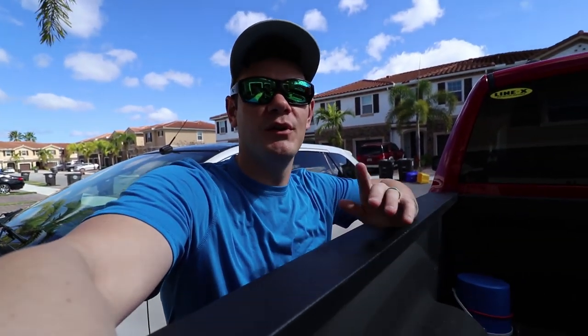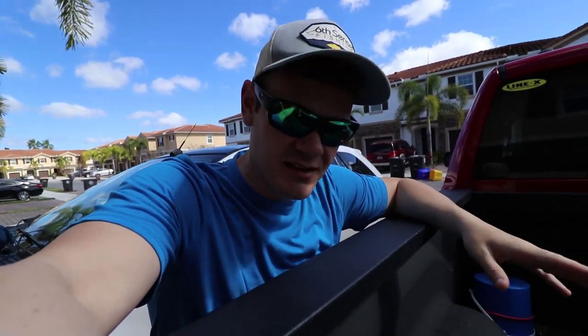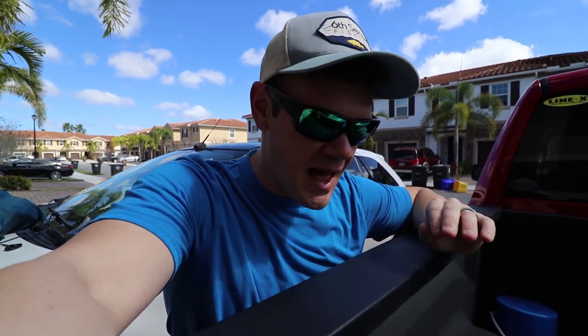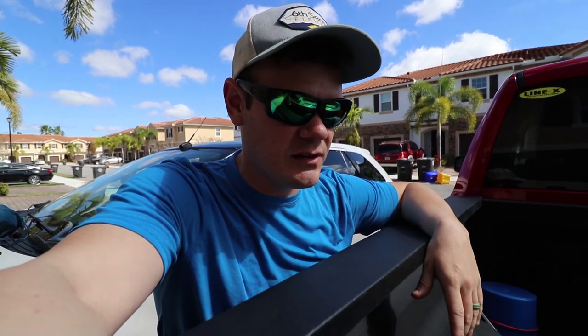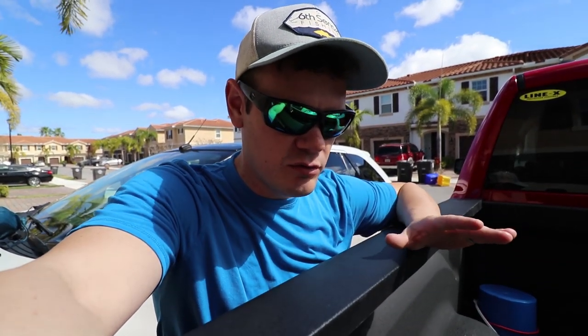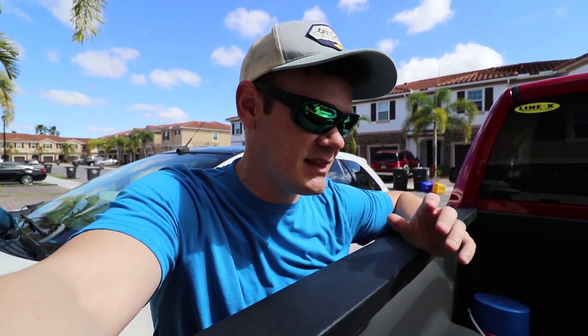What is up guys, welcome back to another exciting episode of Yak Pack Outdoors. Check this out — this is something that has been in the works for about a year, since last year's Bassmaster Classic. Huge shout out to Gene, aka Fluke Master, and to Scott. I'm gonna link their stuff down in the description below, so please go check them out because they made this happen.